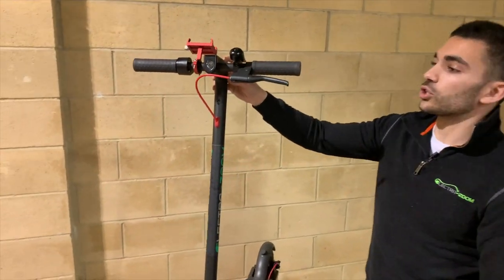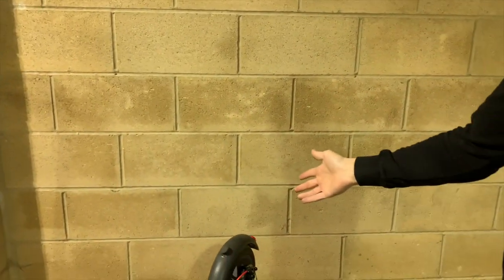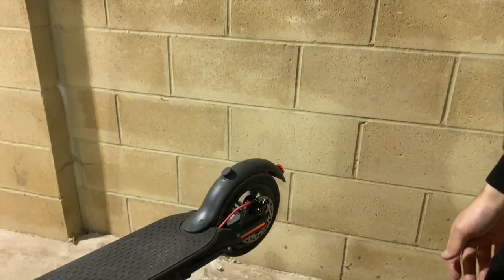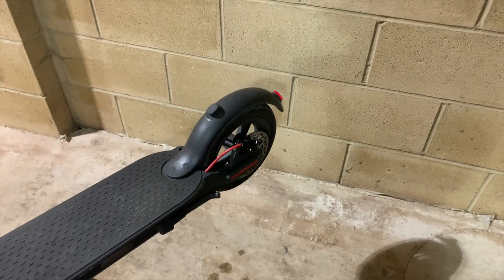Moving further up again, just want to make sure the lights are still working. Front light here is working nicely. Rear light is fully illuminated when the lights are on, and it blinks when you squeeze the brake lever — that's working perfectly.